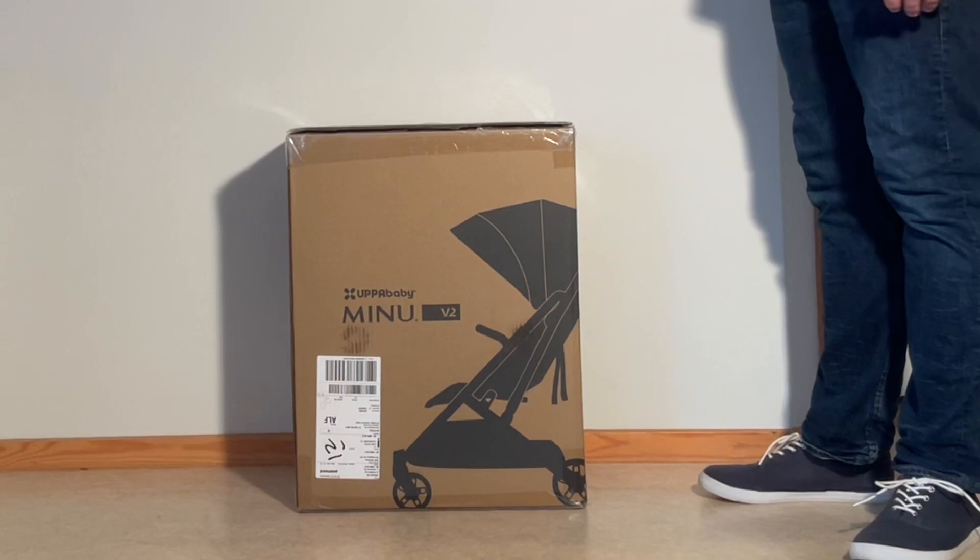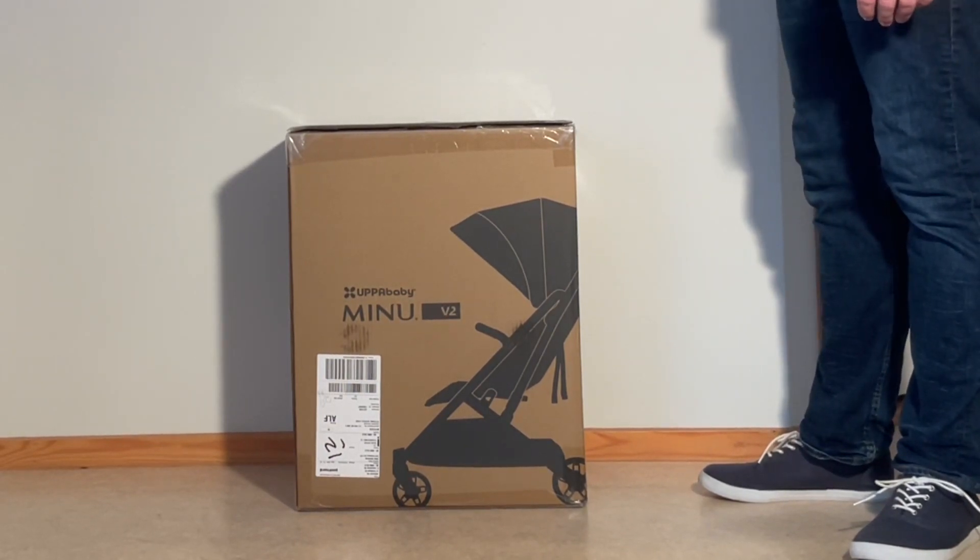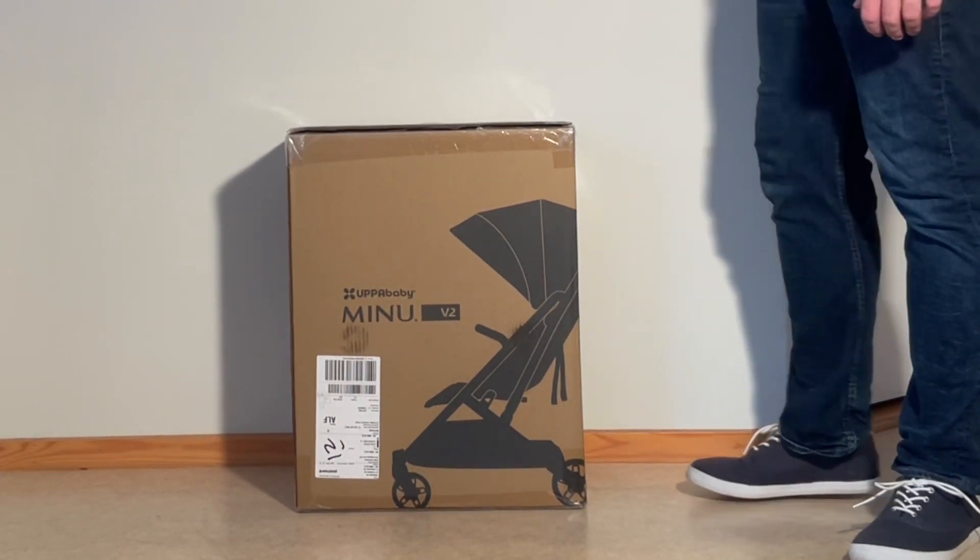Today we are finally going to be unboxing the brand new Uppababy Minu V2, having a look at what's inside the box and setting it up for first use.